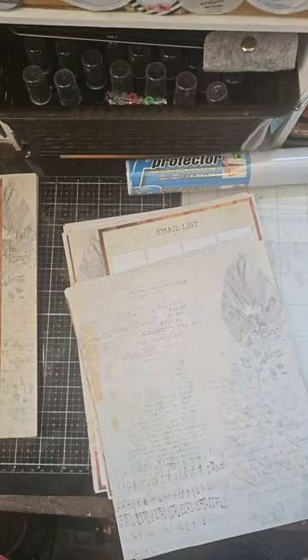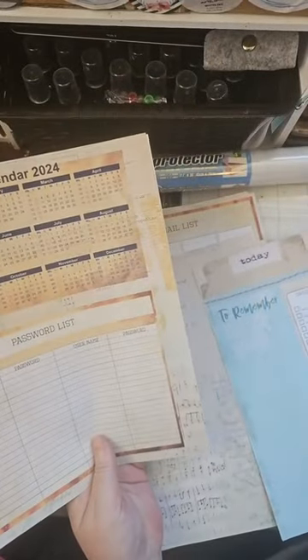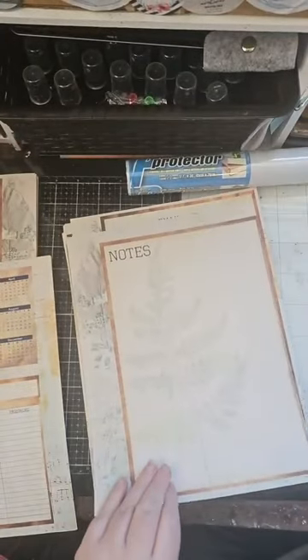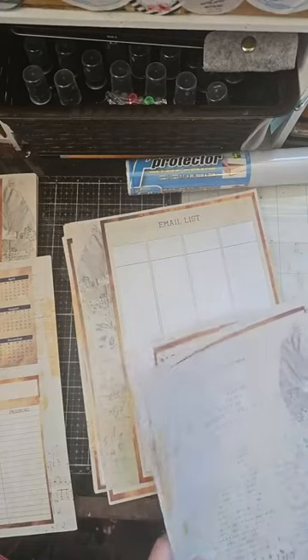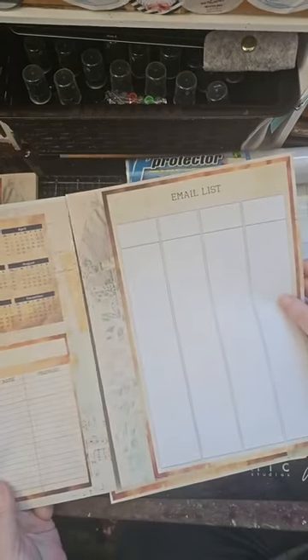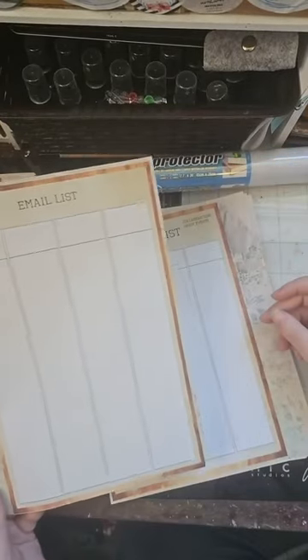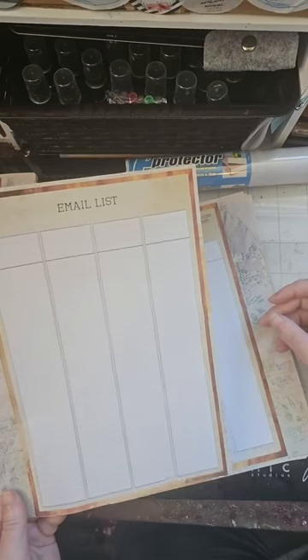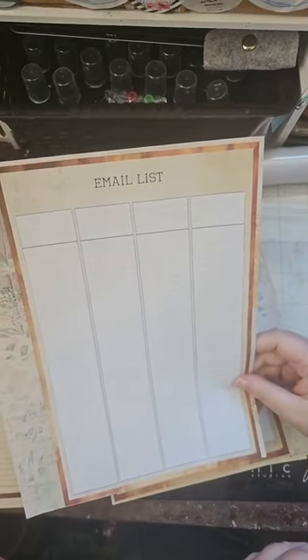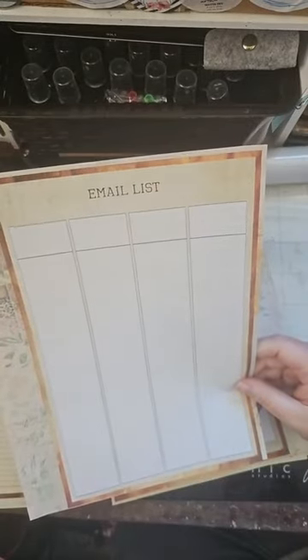Moving on — these are our extras. I have two pretty pages that I can add in anywhere; I'm going to use them as my back cover. We have two pages of notes, one for either side. Then our weekly and daily checklists. Next in line I have an email list — a place to keep track of all important emails. I could use it to keep track of my design team members to email them kits, or you could turn it into an address list to keep track of all your favorite people to send happy mail to.